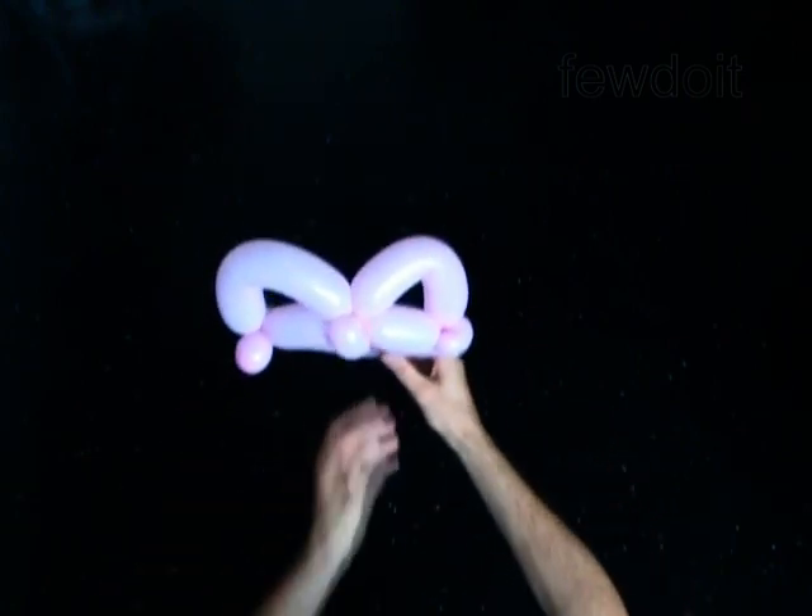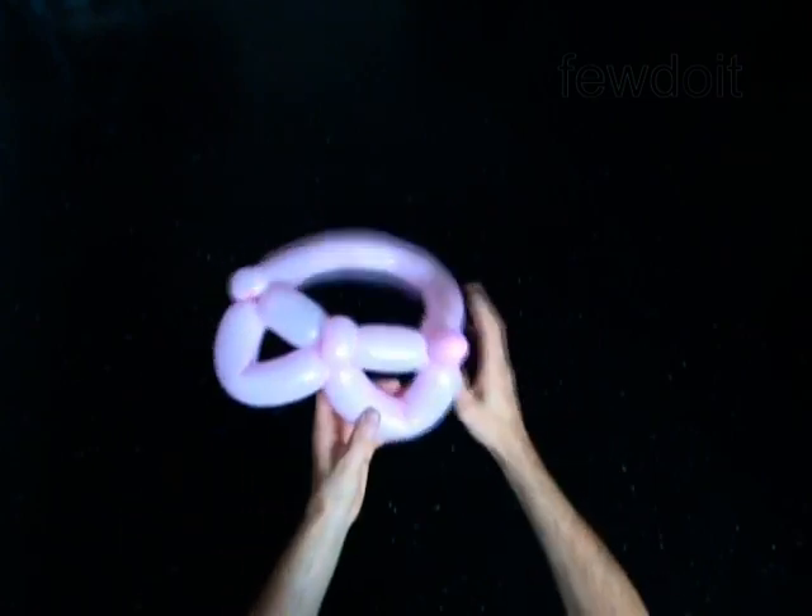Congratulations! You have made the cat hat. Turn it upside down and you get the eyeglasses.